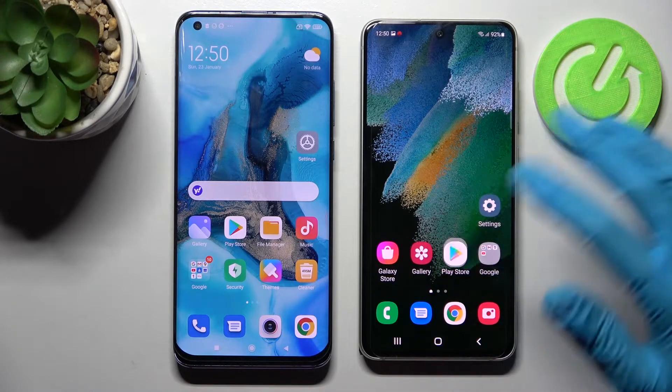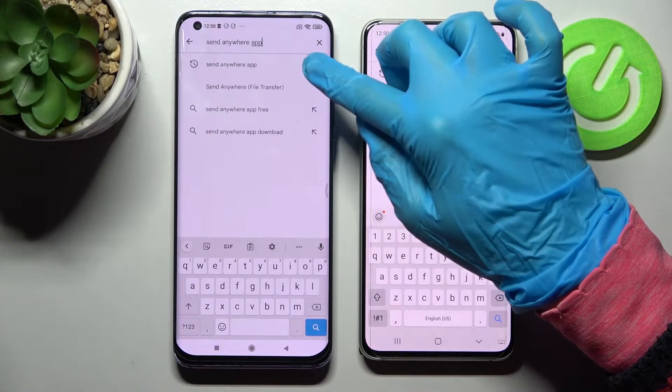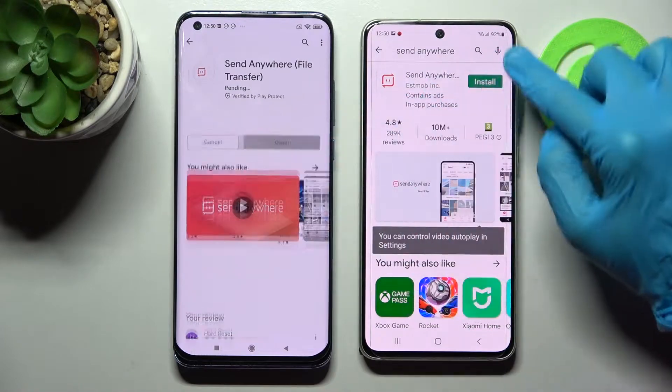First of all, go into Play Store on both devices, then tap on the three bars. Now you need to type and search for Send Anywhere and install this completely free app from this developer.